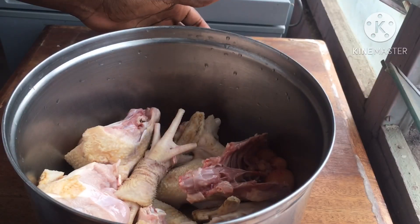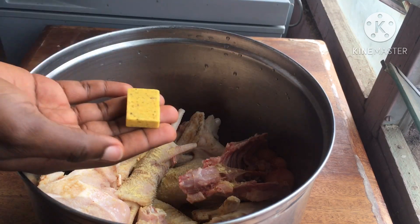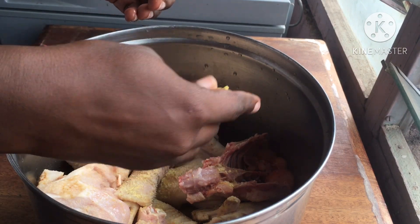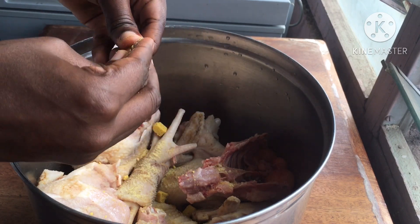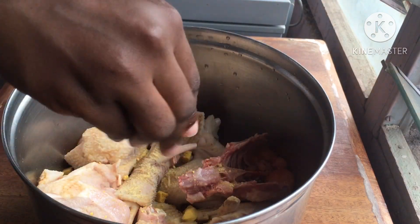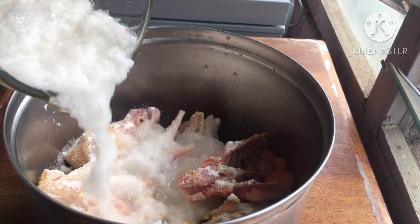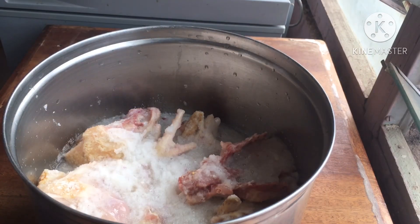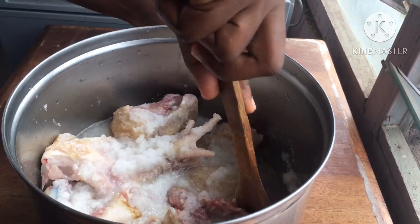For this recipe I'm going to use chicken. I've perfectly washed my chicken pieces so I'm going ahead to season it with some powdered garlic and ginger mixture, some chicken cube. The chicken cube was super hard, as you can see I'm breaking it into smaller pieces. I'll go ahead to add about one and a half tablespoons of salt into this to perfectly marinate my chicken, and I'm adding some blended onions.